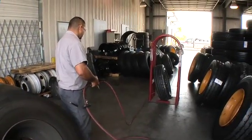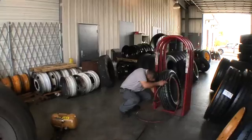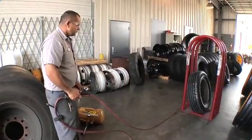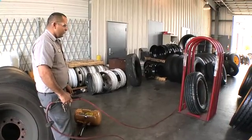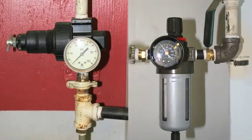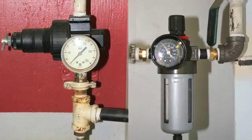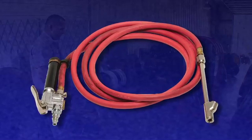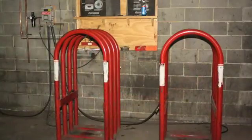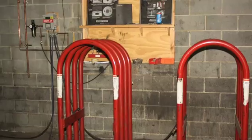The second component is a sufficient length of hose that allows the employee to stand outside the trajectory during the inflation and inspection process. Finally, all truck tire inflation devices must include an in-line valve with a pressure gauge or a pre-settable regulator. Both are designed to prevent accidental overinflation and should allow the technician to deflate the tire without approaching the assembly in the restraining device.